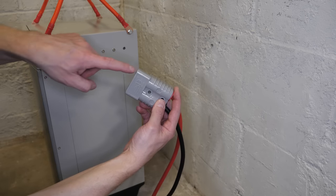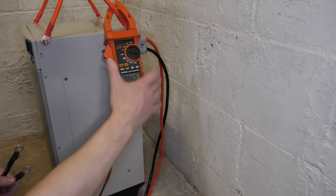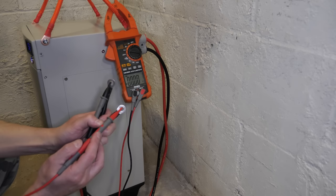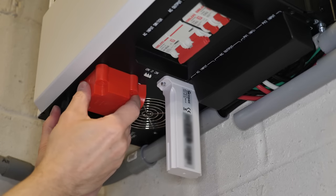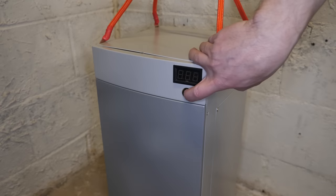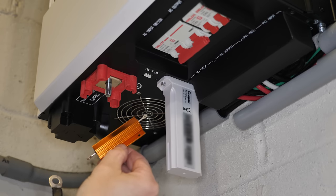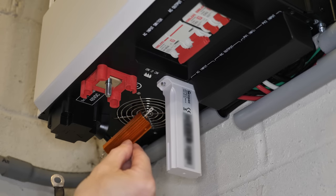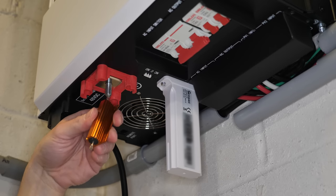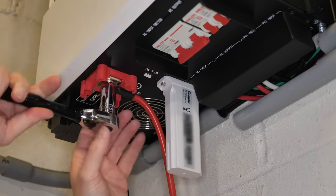First we hook up the Anderson plug — make sure the power is off before connecting. There's just a floating voltage until you turn it on. Before connecting the positive side, it's always a good idea to pre-charge the capacitors on the inverter using a resistor between the positive cable and the inverter's positive terminal. This slows down inrush current and prevents a big spark that could melt your terminal. I'm using a 10-ohm 100-watt resistor, but there are plenty of options.